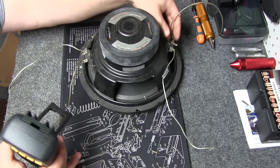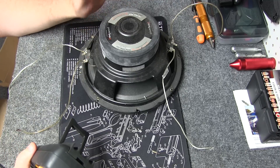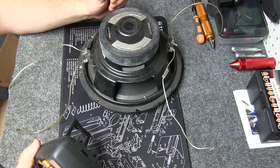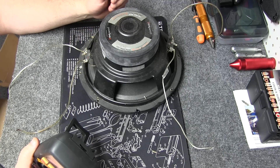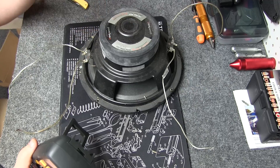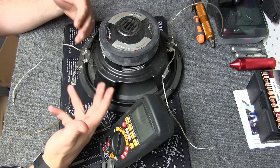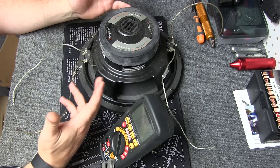So this right here you can see is a dual voice coil sub — a lot of them are single. So this has got a four-ohm coil on each side. The coils are actually inside, but a lot of them will be single — there will be a four, an eight, some are two.